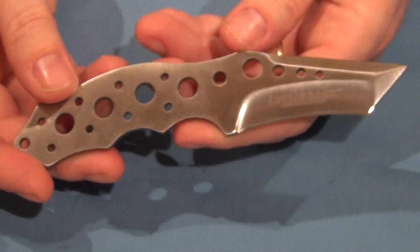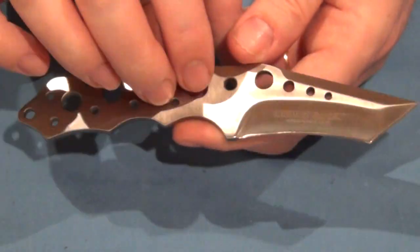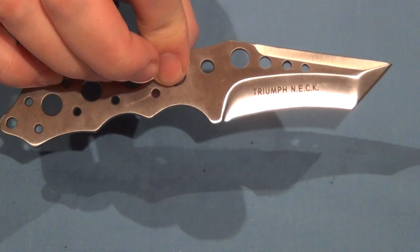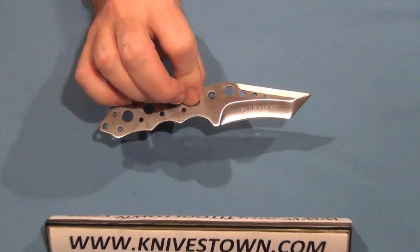This is the same blade that's used on the CRKT Triumph folder. So if you're a fan of that, you might like this knife as well.